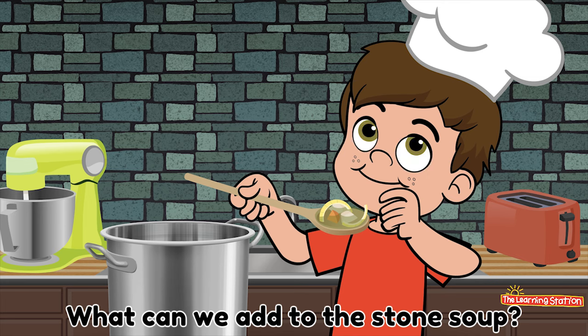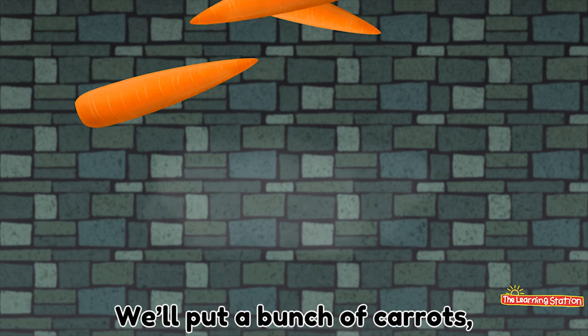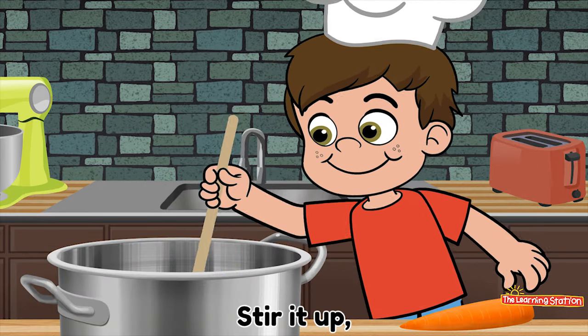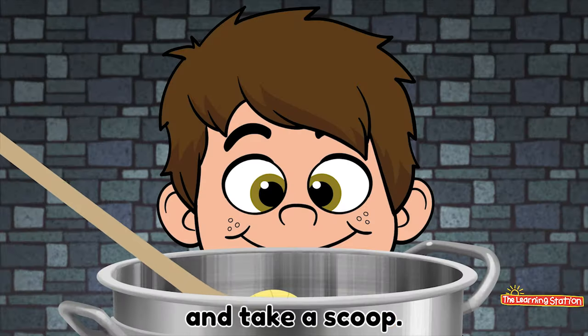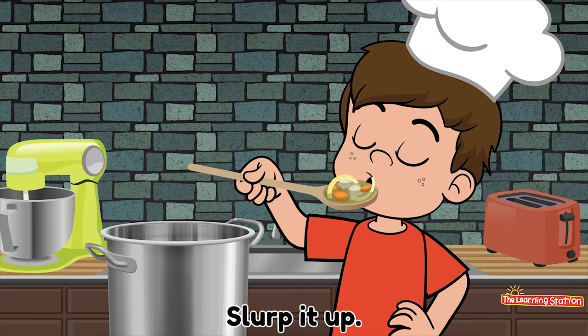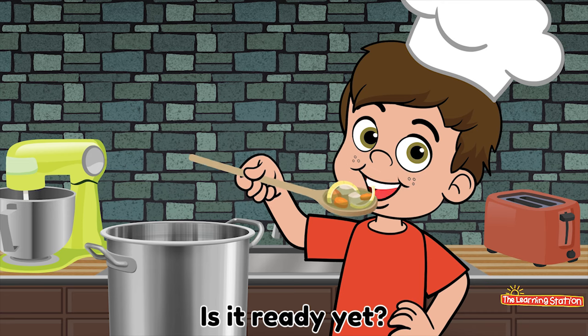What can we add to the stone soup? Oh! We'll put a slice of butter, slice of butter in the soup. Stir it up. And take a scoop. Slurp it up. Is it ready yet? No!